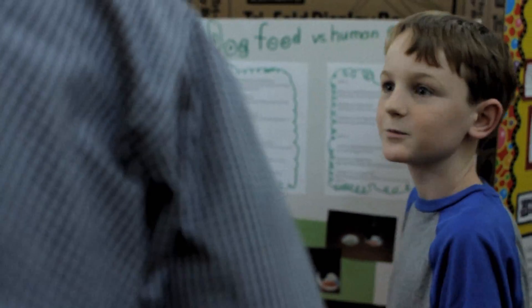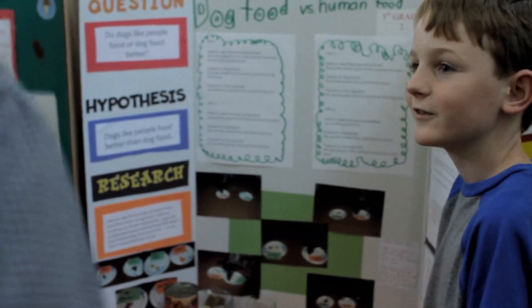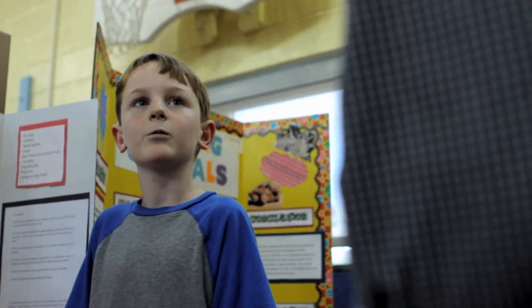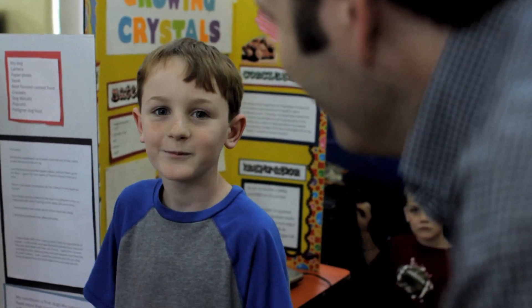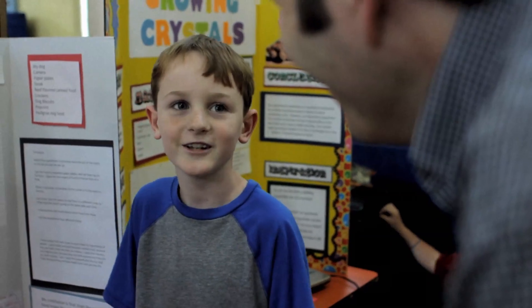I was doing this project because I really like dogs and I didn't know if they liked human food or dog food more. Each day that she picked something we wrote it down on paper and then my mom printed it. What made you think they like people food more? Because every time I drop food at the table my dog always runs to eat it.